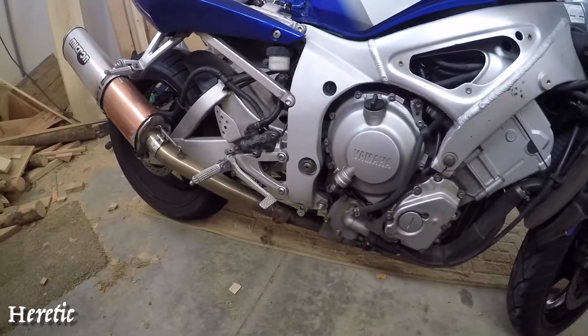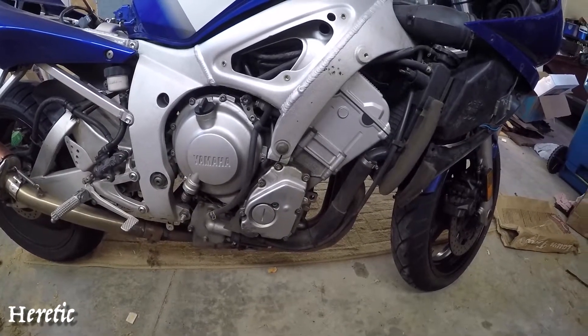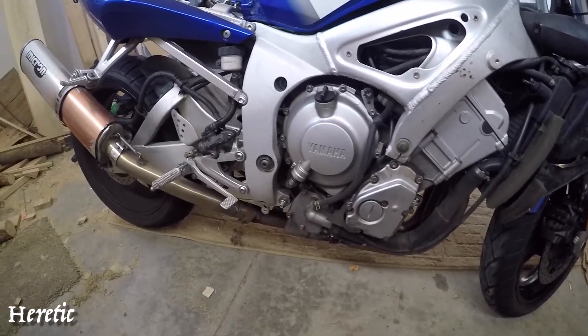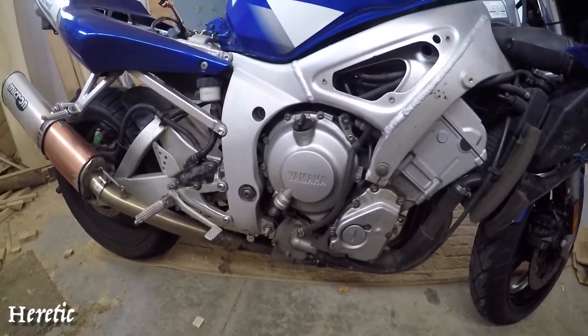Everything else is going to stay. Most of the electrical equipment will probably stay as well. This motorcycle has a lot of miles and a lot of memories — this was my first bike — and I can't wait to revive it, put some TLC into it, and really clean it up.